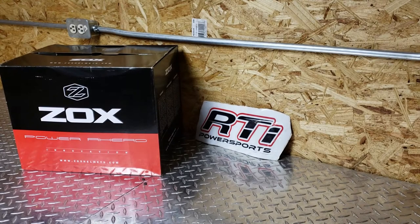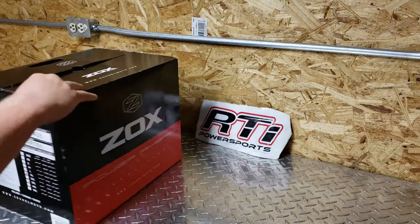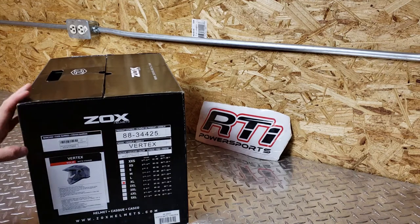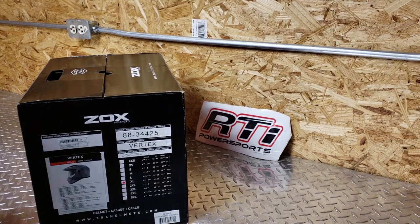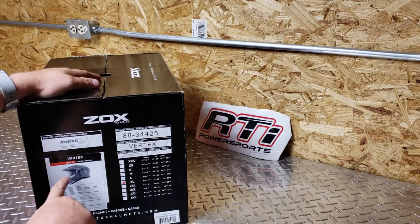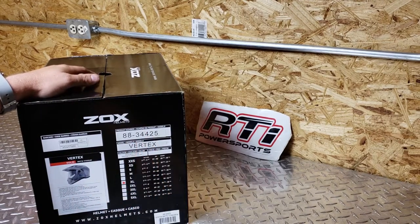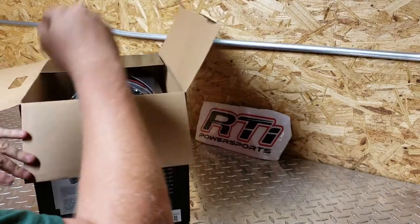Alright guys, product spotlight today is the Zox — this is the Zox Vertex Matte Titanium in extra large. This is your adventure helmet, your give-me-an-off-road, on-road helmet. Basically you can do whatever you want with it. It's got the clear visor, it's got the sun visor, or you can take the visor off and use goggles. This is what most guys consider your adventure helmet.